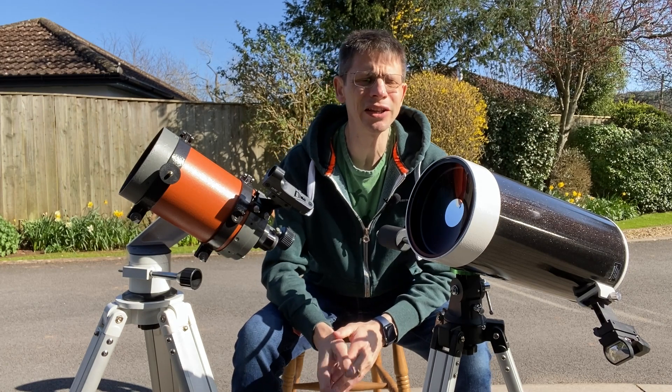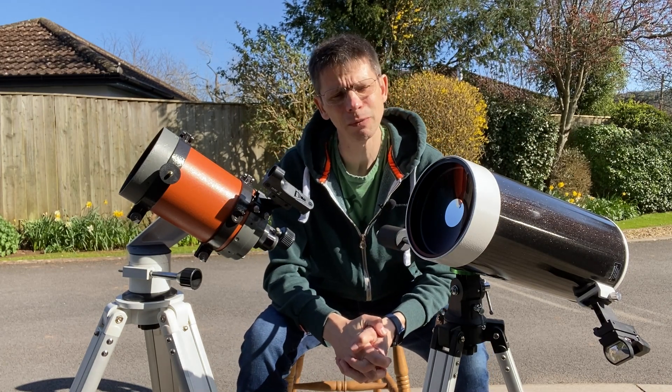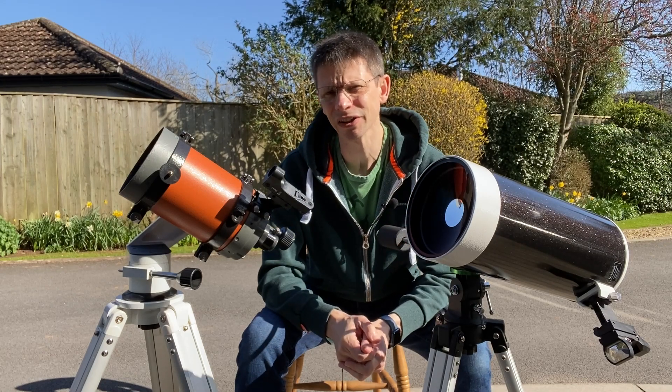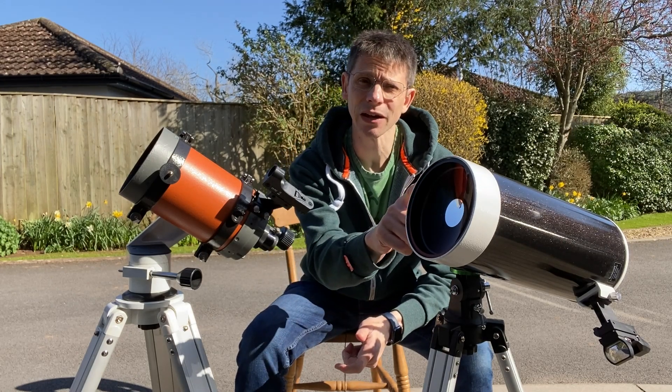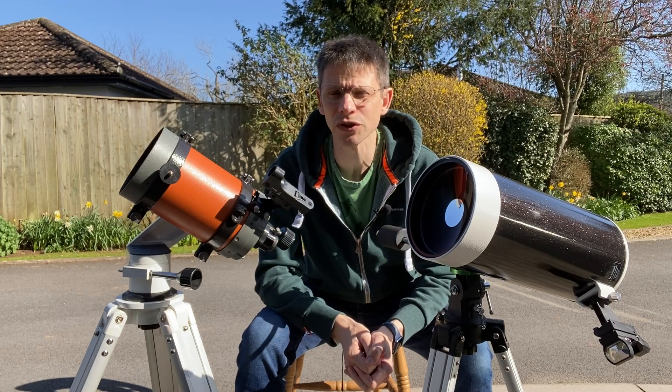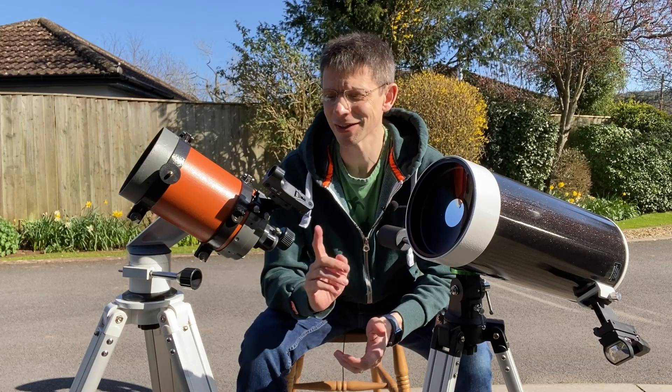Looking at specs very quickly: both are the same kind of aperture, 127 and 125mm. The Maksutov is an f/12 design, the C5 is an f/10. This one tips the scales at about three and a half kilos, this one at about two and a half. This one's two years old, this one's 40 years old.